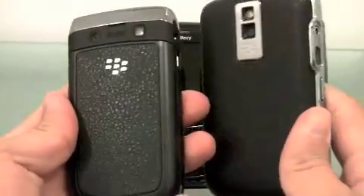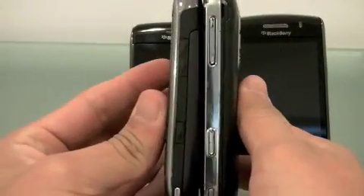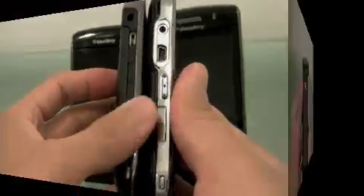It looks a hundred times better, doesn't it? Side buttons — everything is basically in the same place, except for the SD card.